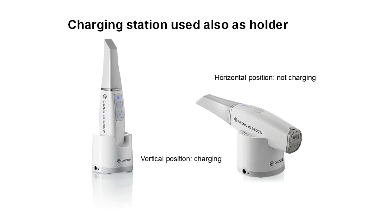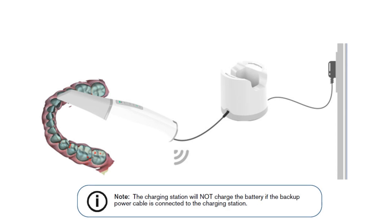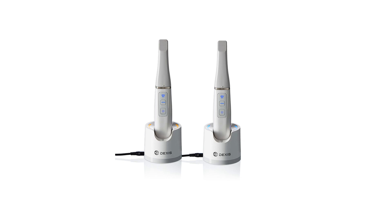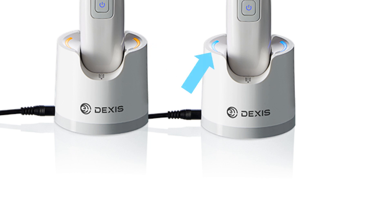Handpiece Charging Station Overview. The handpiece charging station is designed to hold the scanner safely and charge it at the same time. Place the scanner in the charging station when you are not using it. The charging station has a 12-volt 2.5-amp input port and a 5-volt output port for the backup power cable. When the backup power cable is used, the charging function is suspended. The indicator light blinks orange when the battery is near empty, blinks blue when half full, displays a constant blue when fully charged, and displays a constant orange when a charging error occurs. The indicator on the scanner is turned off when the scanner is in the charging station.